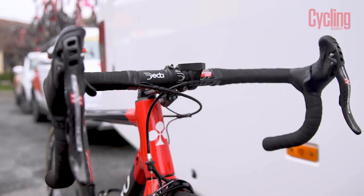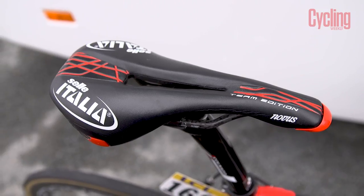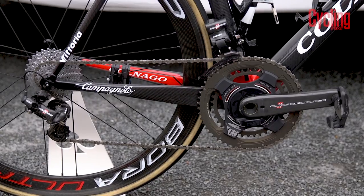Finishing kit is completed by Deda, who provide the bars and stem. Meanwhile, Sella Italia provides its Novus Team Edition saddle, and power measurement is by way of a Power2Max meter on the 53/39 chainset.